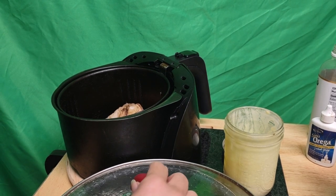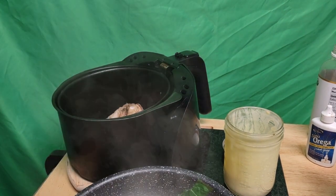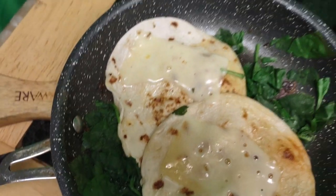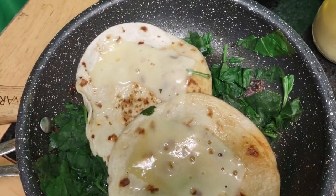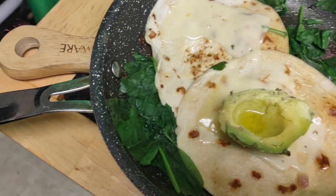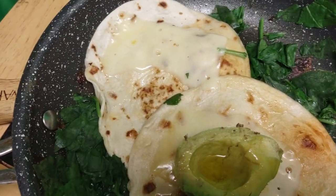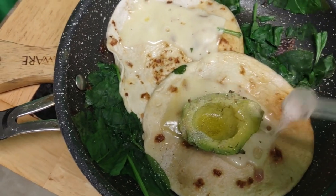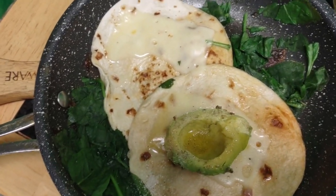I have a dish here that is smoking hot, so take a look at my little enchilada type thing. I'm putting some avocado with a dash of salt.